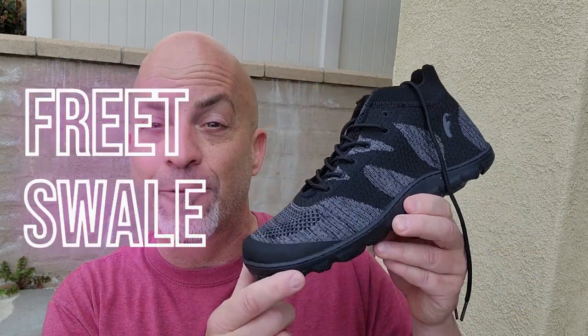Let's get into the review. This is a company we've done before — it's Freet Footwear out of the UK. They do have distribution in the US, so don't worry if you're here in the US. They have shoes here for you, shipping from the US, so shipping costs are down and it's quick. Awesome company. The model we're doing today is the Freet Swale — S-W-A-L-E.